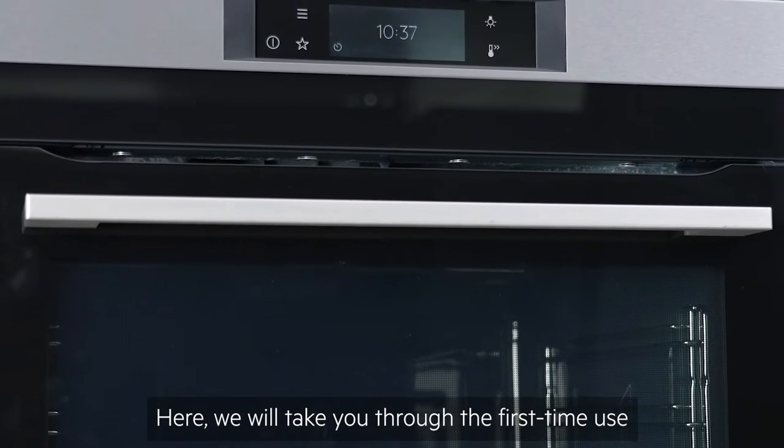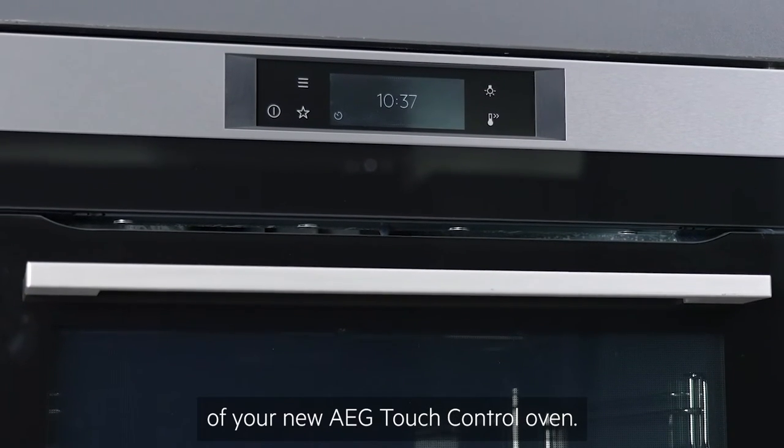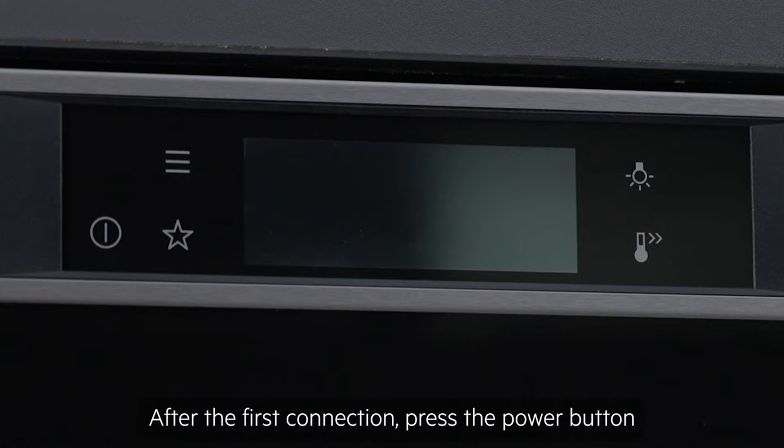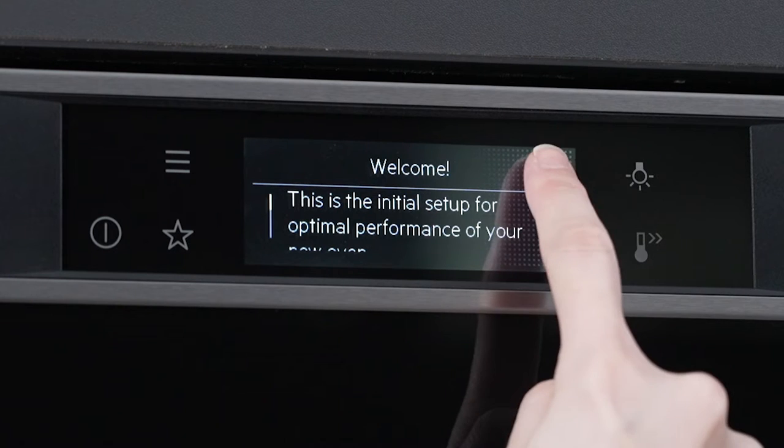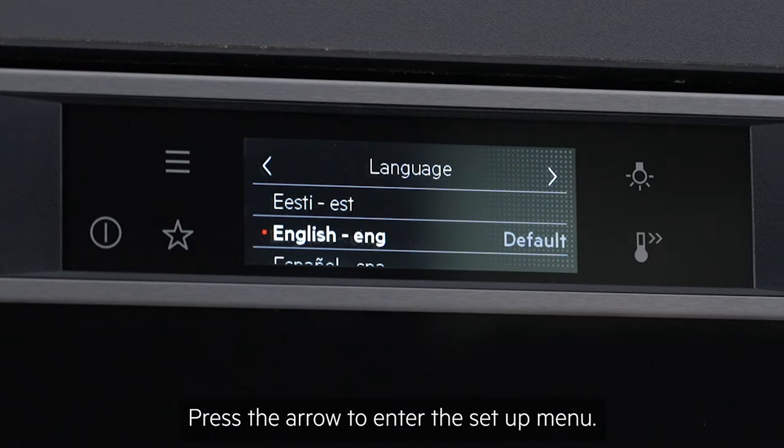Here we will take you through the first time use of your new AEG touch control oven. After the first connection, press the power button and you'll see a welcome message on your display. Press the arrow to enter the setup menu.